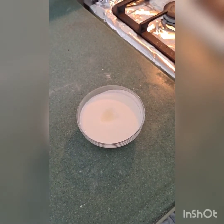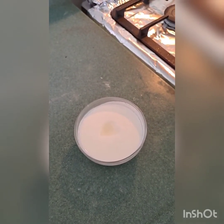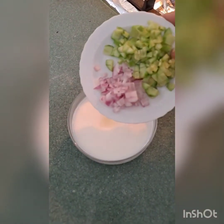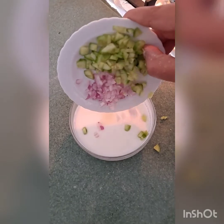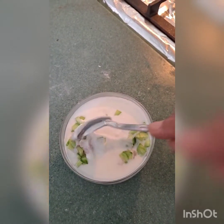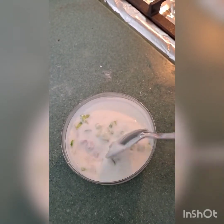Now we have taken 200 grams of plain curd. To that I have added some salt to taste, and we'll add finely chopped onion and cucumber. Give it a mix and our cucumber raita to go with the paratha is ready.